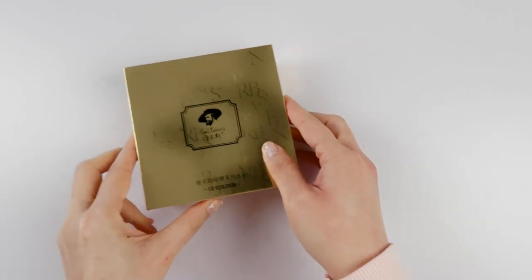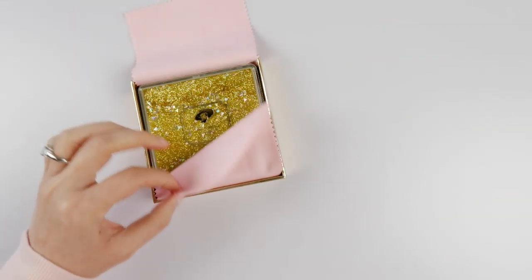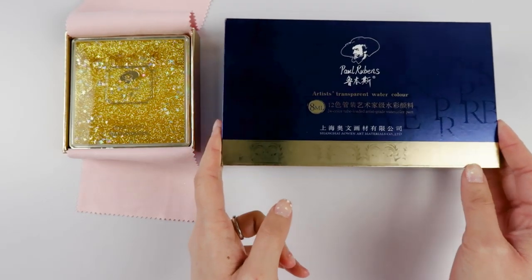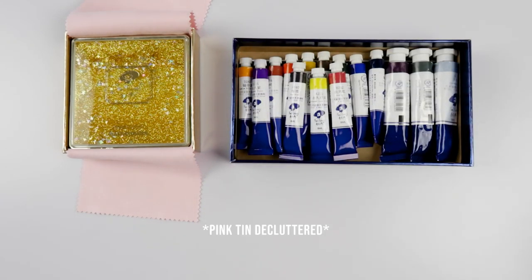Hello there YouTube! How are you doing today? In yesterday's sketchbook habit episode we looked at the stunning shimmering gold Paul Rubens mini palettes, and before that we explored the Paul Rubens watercolor tubes while comparing those to the pink tin pan version.